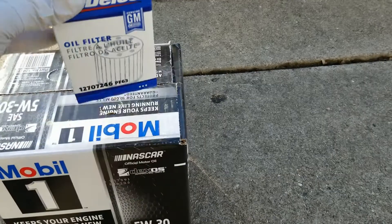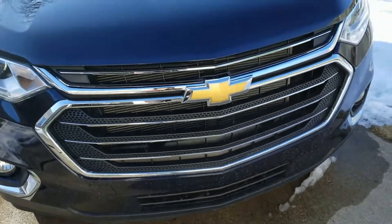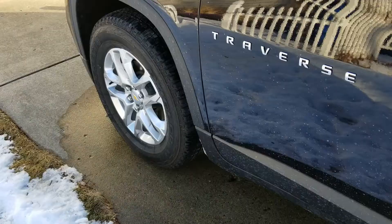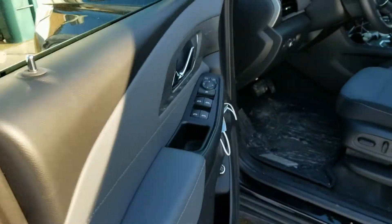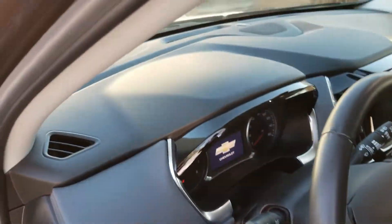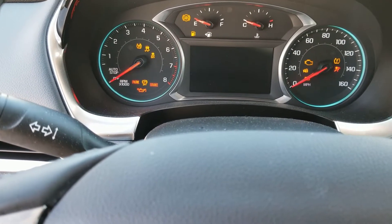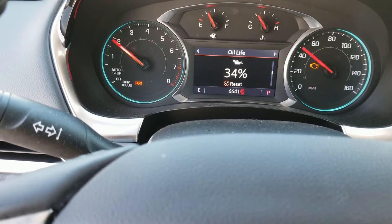Let's check how many miles are on the car and what the oil life is. Okay, 34% left on the oil life — that's good.